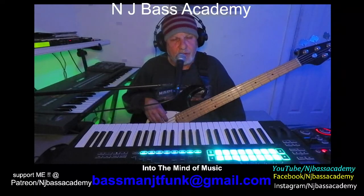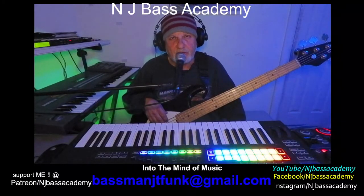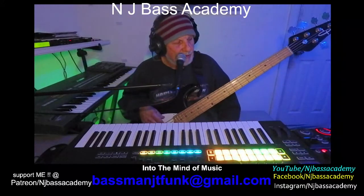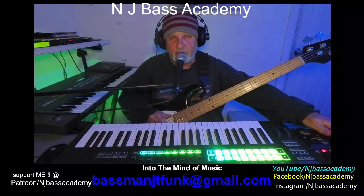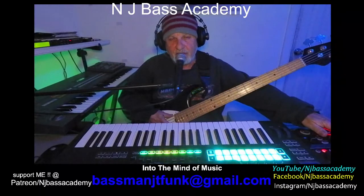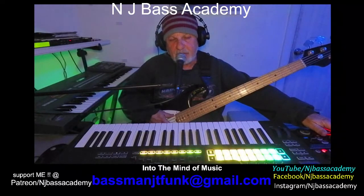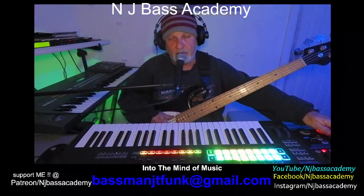Tonight's lesson is going to be on the 2-5-1 progression and what to play. So let me start up this 2-5-1. This is going to be a 2-5-1 in C. If you don't know what that is, the chords are D minor 7th, G7, and C major 7th. So I'm assuming you know what a 2-5-1 is.